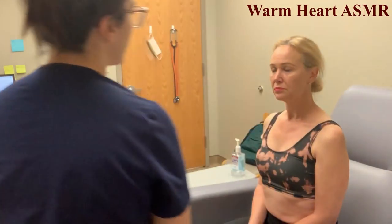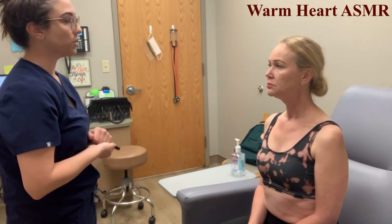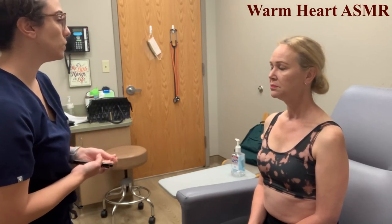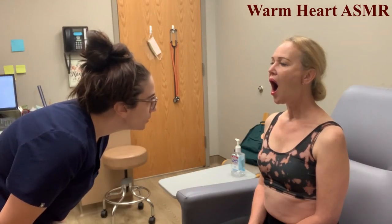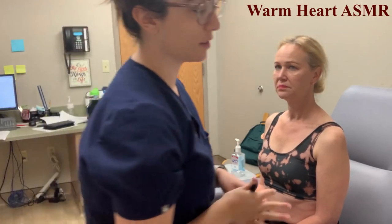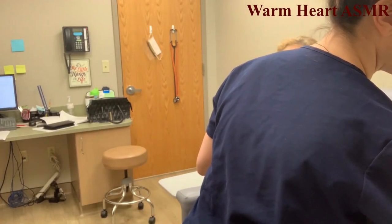Testing cranial nerves 9 and 10 — the glossopharyngeal and vagus. First, try swallowing — any difficulty? No. That helps assess those two nerves. Open your mouth and say 'ah.' The uvula went up and down in a vertical motion, which is normal. If it deviated, that would indicate dysfunction. Everything looks good.